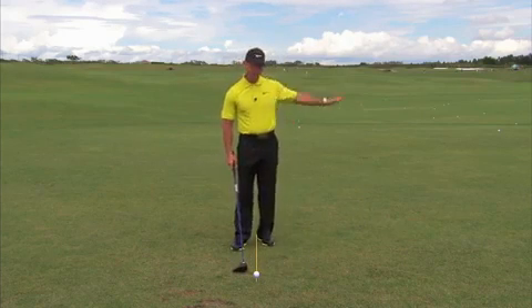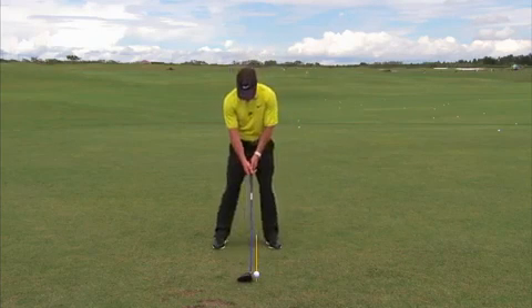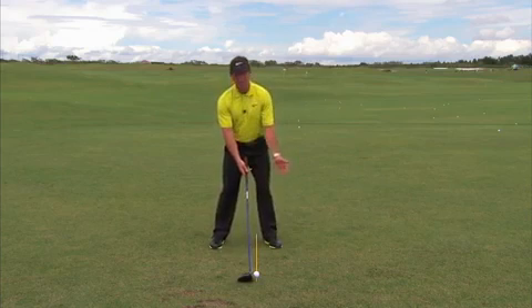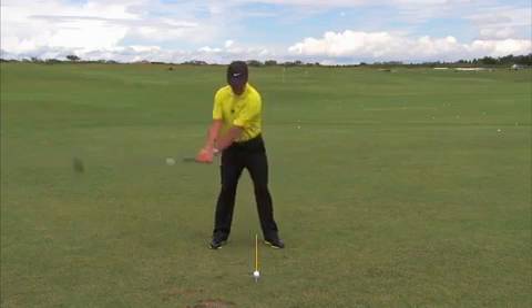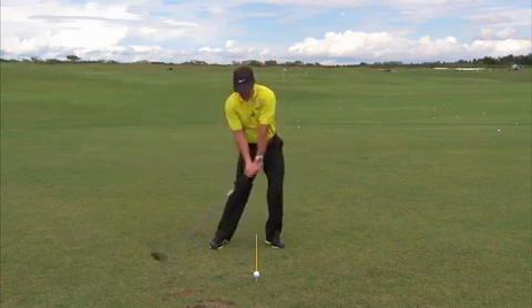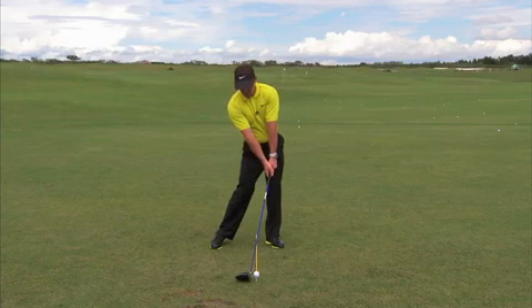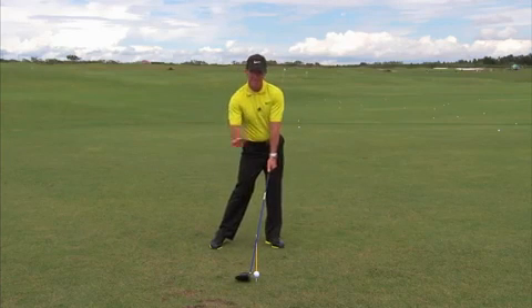I'm going to tell you that in order for you to be more consistent and hit the ball straighter, I want your ball position with your driver to move back to maybe where about a three iron is, and then from there, like an iron, I really want you to feel like the lower body is moving forward, the upper body is on top of the ball, and that the hands are leading the golf club at the bottom. So in essence, you're hitting down on your driver.